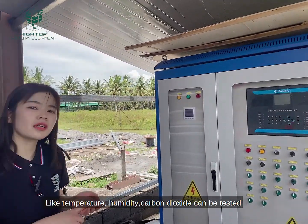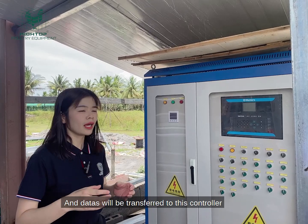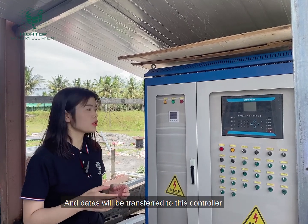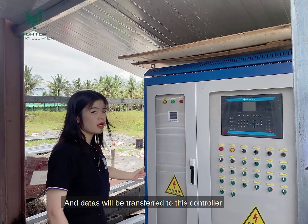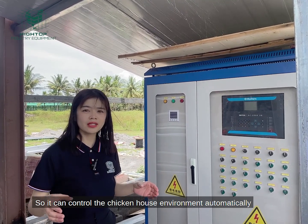The temperature, the humidity, and carbon dioxide can be tested. The data will be transferred to this controller, so it can control the chicken house environment automatically.